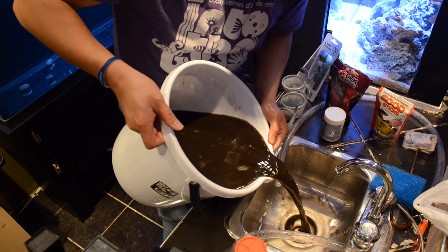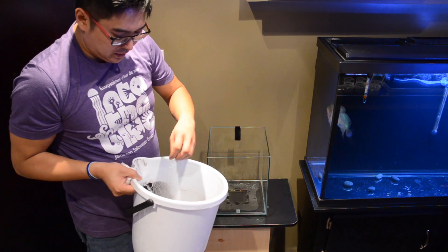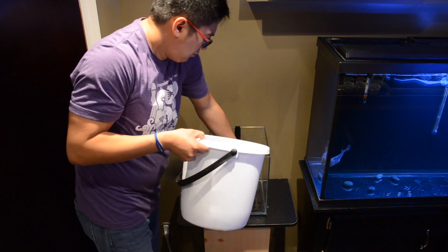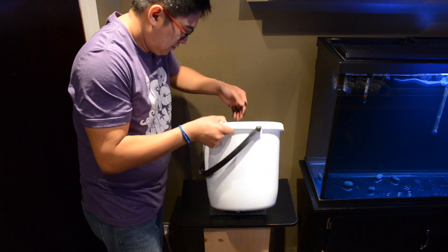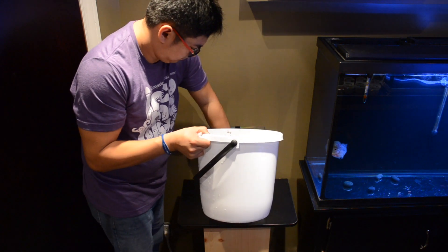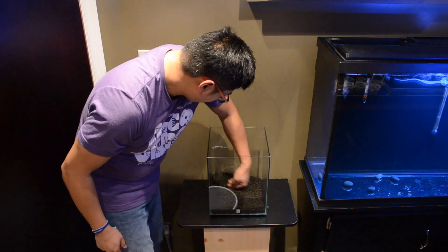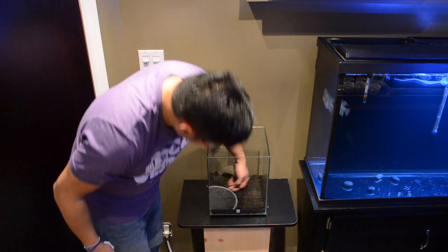We're going to drain this one since we did the first rinse. Now we're going to actually add the substrate into the tank — it's going to get really mucky and dirty but I'm just going to take handfuls of it and put it right in there. I'm getting about half, about two inches of coverage. They say you should have at least three inches but I'm okay with that.